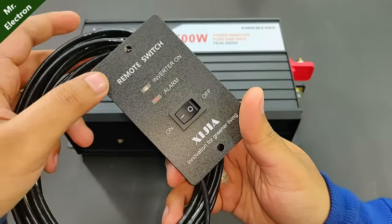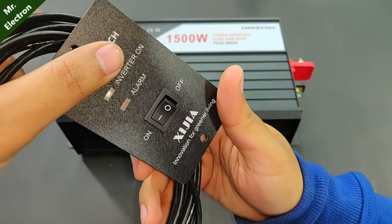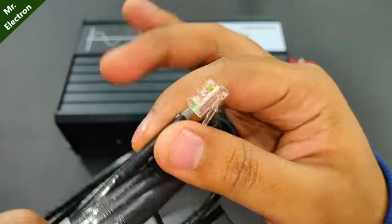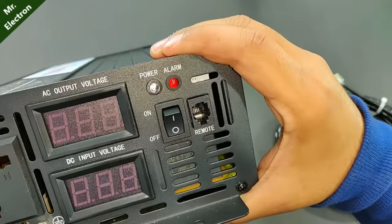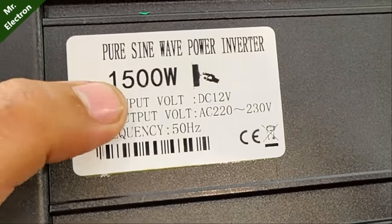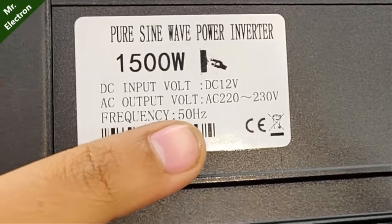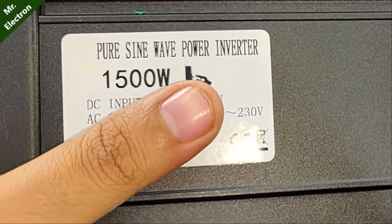The remote switch indicates inverter on, alarm on, and has an on/off toggle. The connecting wire looks like a LAN cable and fits into the port on the inverter. The base label confirms: 1500 watts, 12 volts DC input, 220 to 230 volts AC output at 50 Hz, pure sine wave.